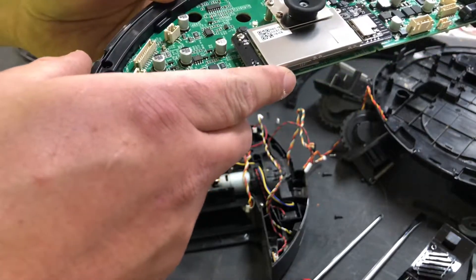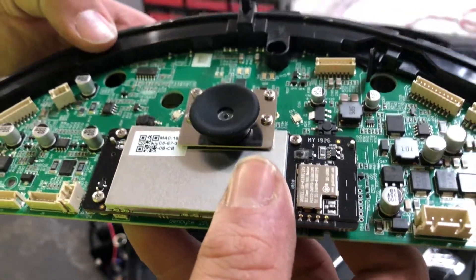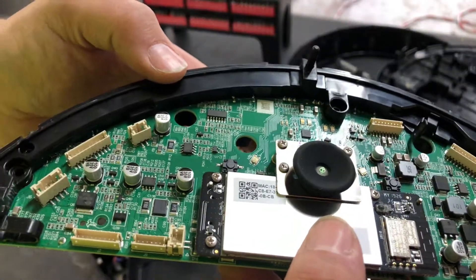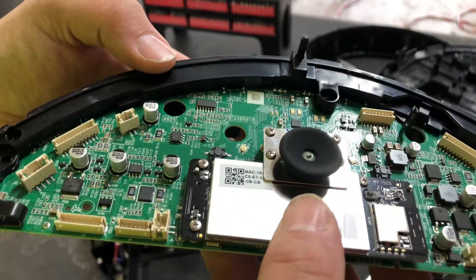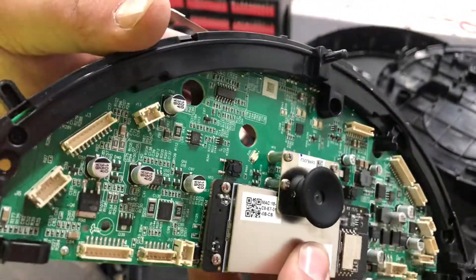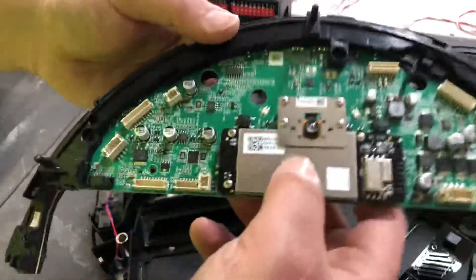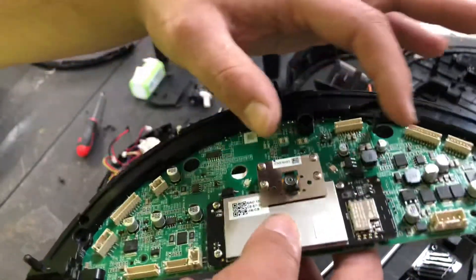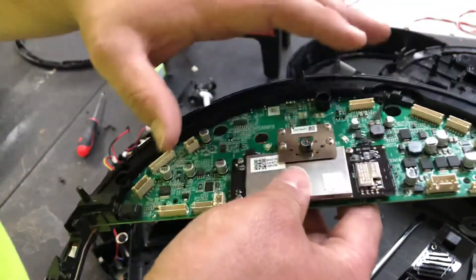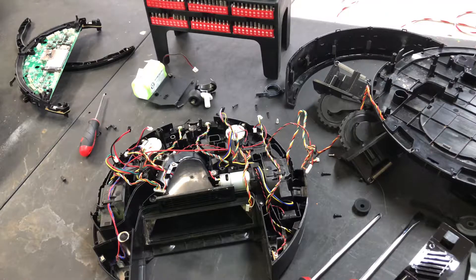I don't see any damage jumping out at me right off the rip, so this could just be a sensor issue with this robot — but who knows. This part won't be for sale. I will remove the rubber boot in case anybody needs it, but I won't sell any of this because I don't know if any of it's good. Follow for part six.